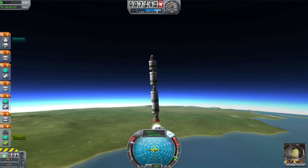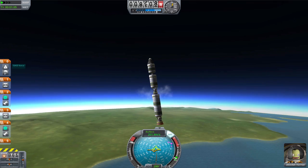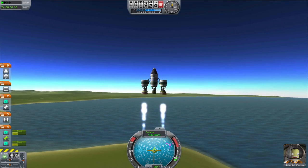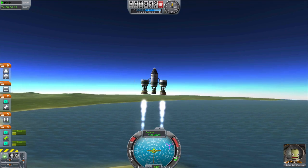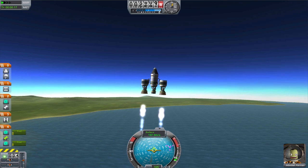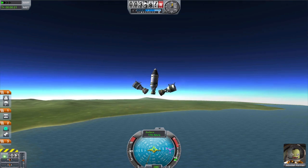The two different types of decoupling are used for the different types of staging. Serial, or vertical staging, involves stacked rockets like the one I described earlier. Radial decouplers are used in parallel or horizontal staging — this is when other rockets are used alongside the main craft to boost it up higher. Parallel stages, also called boosters, will be covered in the next episode.